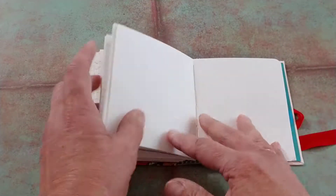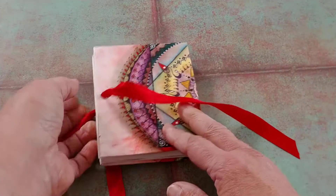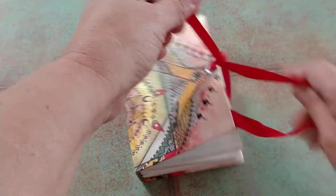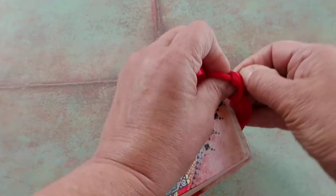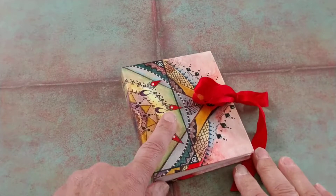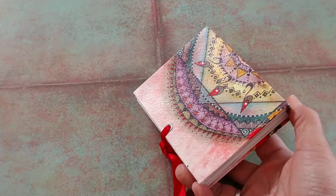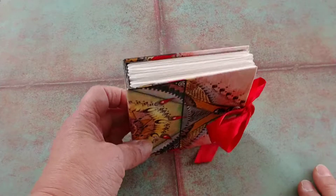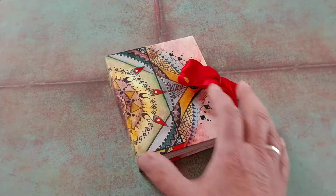It's short, sweet and simple, and it is listed in my Etsy shop if you're interested. This is a great way of using artwork that you've done that's been sitting around for a while — instead of letting it go to waste, just put it right on the cover of a journal like I did here.